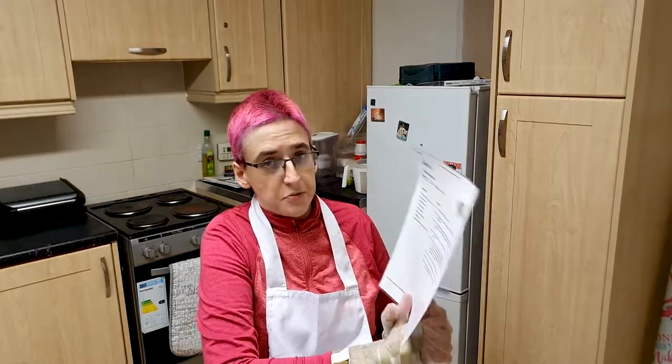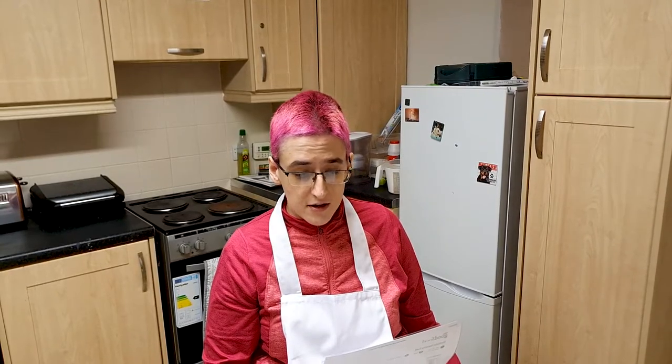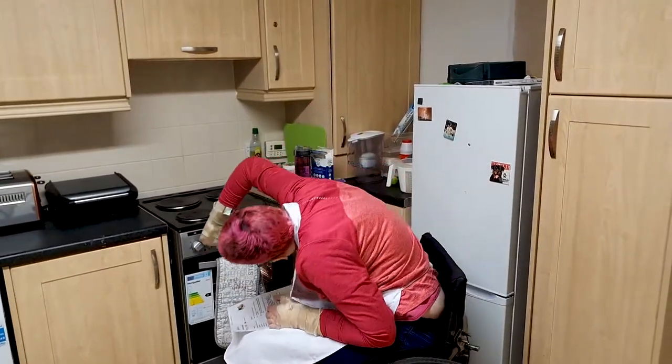I will put a link in the description to where I got this recipe from, so you can do the same. Hopefully it'll not go as bad as the last time. The first instruction is to heat the oven to 180 Celsius, so let's go and do that. And while that's heating up, I'll get on with the rest of it.